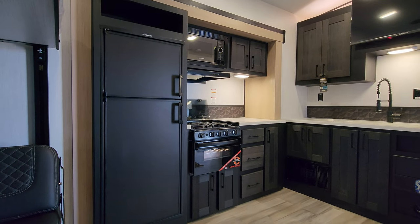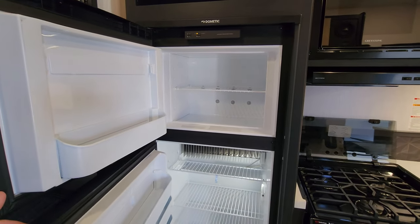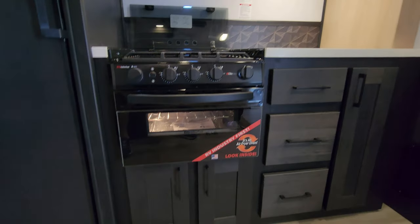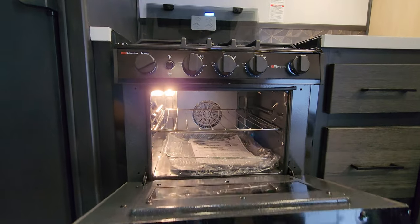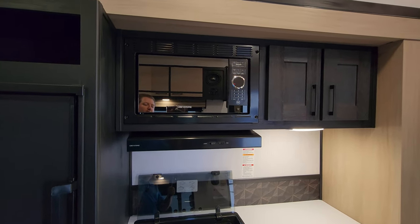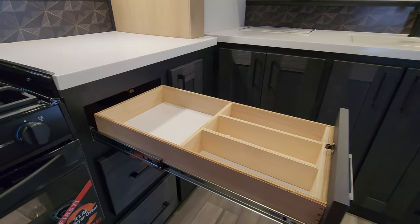Over here we have a roughly eight cubic foot Dometic gas and electric refrigerator. They are one of the few still using a propane refrigerator instead of a 12-volt or 110-only residential unit — so for off-the-grid users, you might like this better. Down here we have an air fryer oven, which is a little different than what you're used to seeing in most RVs. You still have a three-burner gas stove top with a flip-down glass lid. There's quite a bit of storage space for a smaller toy hauler, with full-extending ball-bearing drawer-guided drawers.